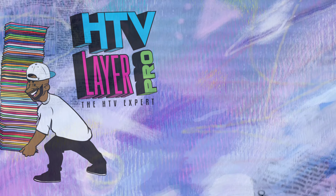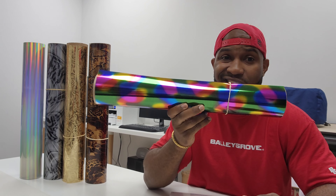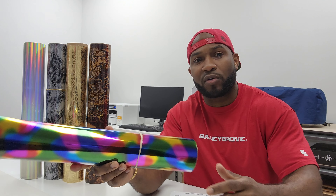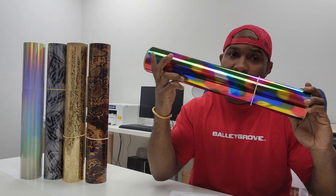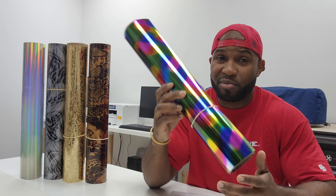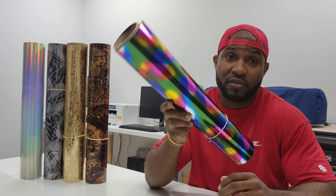What's going on guys, Chris here, also known as HTV Layer Pro. I'm going to tell you a couple of reasons why I choose soft metallics over foil. One of the reasons is because it's a one-part process — you literally use this just as you would use HTV: cutting, weeding, and pressing. Compared to using a foil where you have to use hot melt, cut the hot melt, press the hot melt, and then put the foil on top — so it's a two-step process.